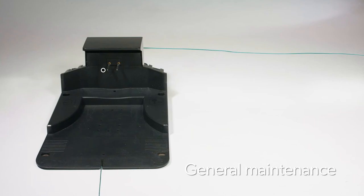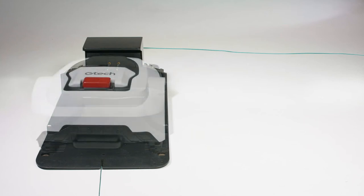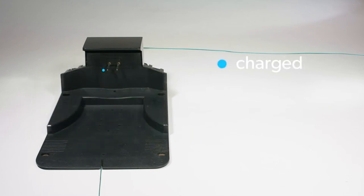The charging base has an LED light which indicates the status. When the robot mower is charging, there is a pulsing blue light. Once the mower is fully charged or it's out cutting, this light is solid blue. If the light is red, this means there is a break in the boundary wire. Please see the previous section for help with this.